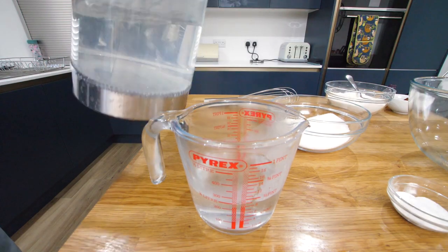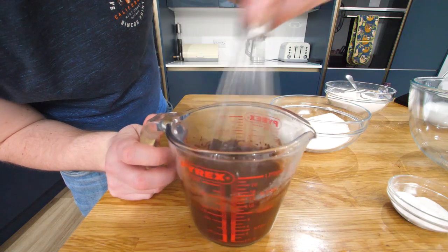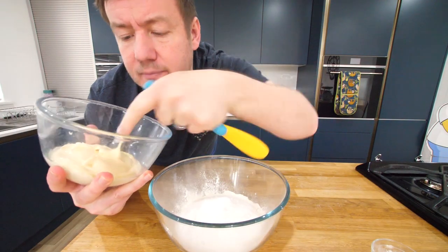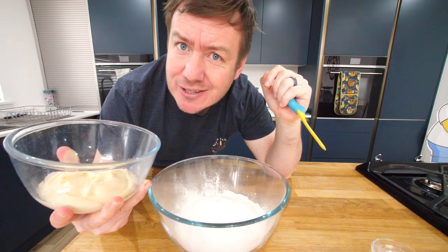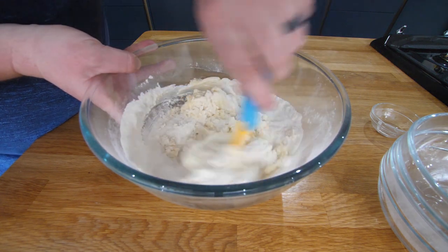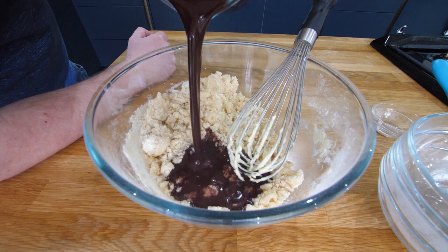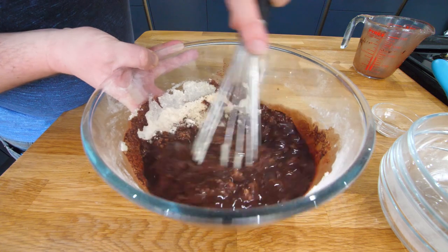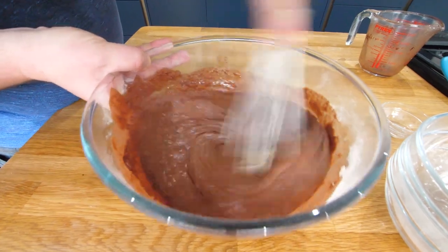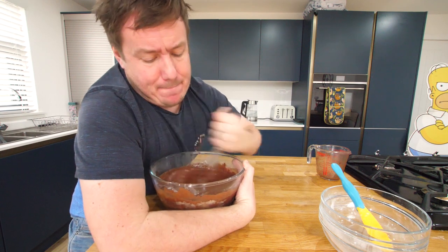Freshly boiled water — just under 250ml. We're gonna add some vanilla extract and cocoa powder to this. Then in a big bowl: self-raising flour, caster sugar, and baking powder. In goes the mayonnaise. Actually, I haven't tasted it yet — oh, fresh! We're just gonna mix this all through. It's starting to look quite batter-like already. Then we add the chocolate mix — vanilla, chocolate, warm water — and make sure it's lump-free.